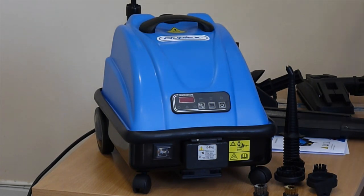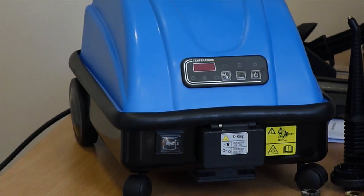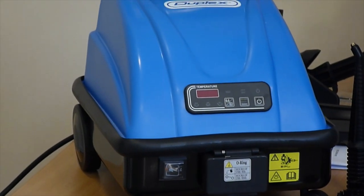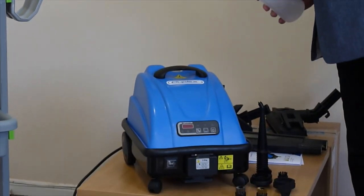Before you start, you need to fill up the water. It comes with a handy filler bottle. Take off the cap from the reserve tank and just fill the water. Very simple.